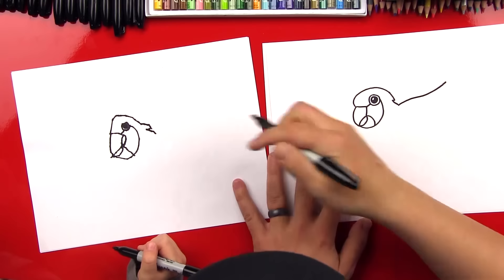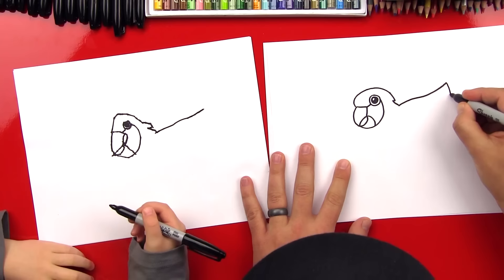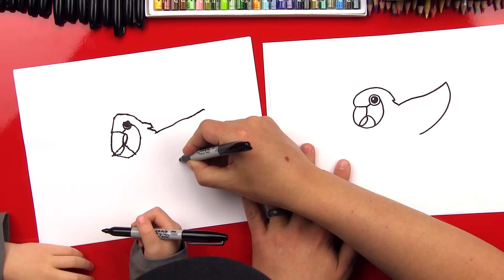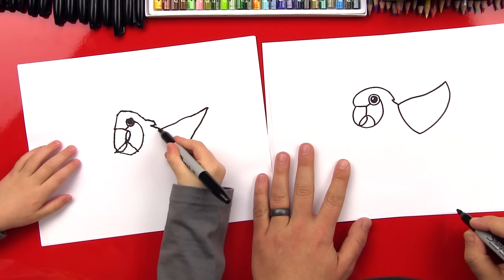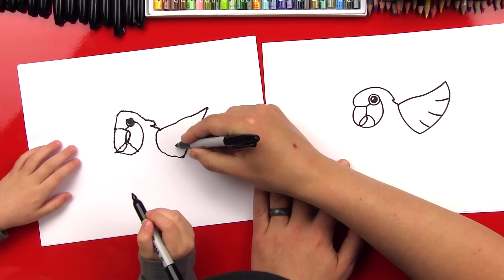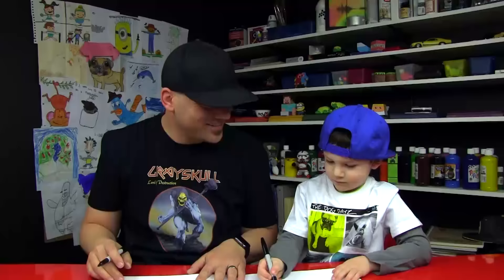Let's draw his first wing. We're going to draw a line that comes out from his body all the way out here. And then we're going to curl back — that's going to be for his first wing. Come down here and back to his body. Good job. Let's connect his wing at the bottom — that's where it's connecting to his body. And then we're going to draw a couple of lines in here for his feathers — draw three lines in there. One, two, three.